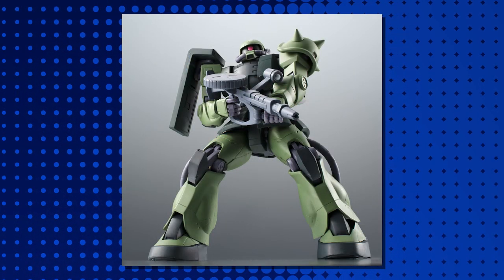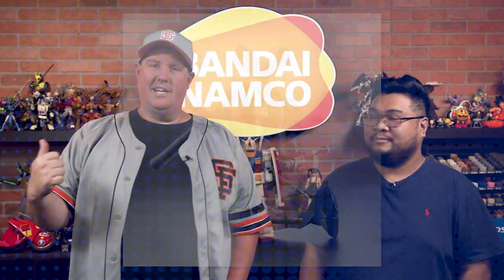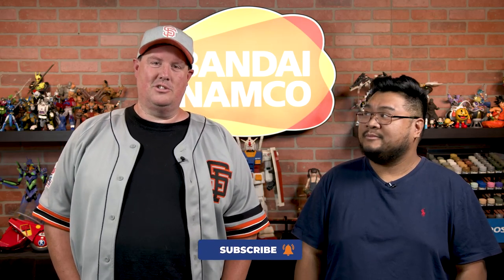Is he an octopus? No, he is not. But all the hands are perfect for however you want to pose him. Absolutely. We got a ton of hero Gundam. It is always great when we can zig out and get some Zaku 2 action in here. We love the Zakus. They're so much fun.